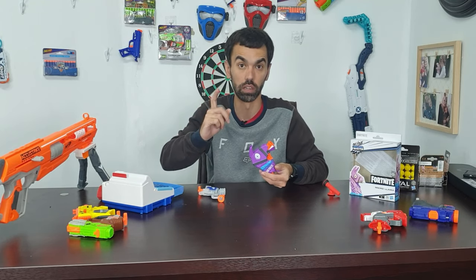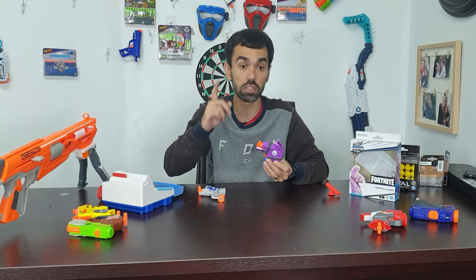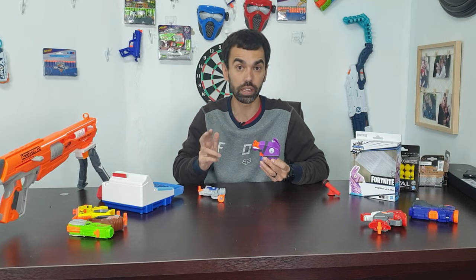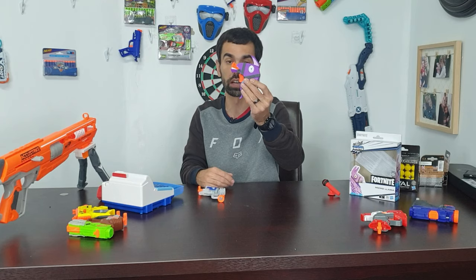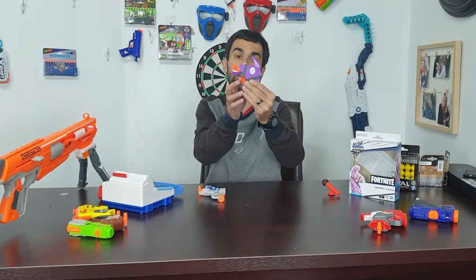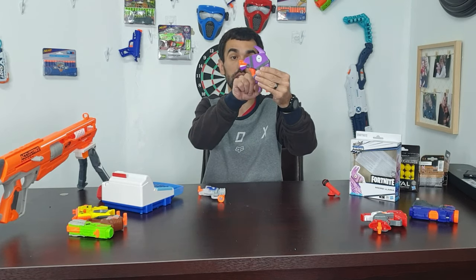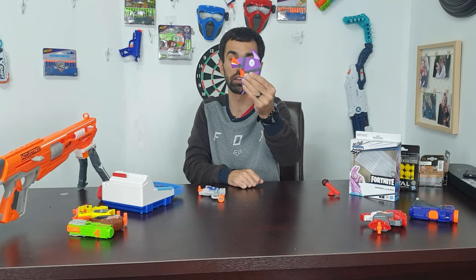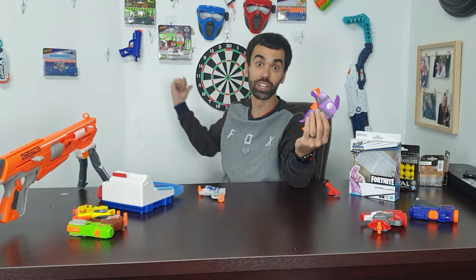I'm gonna take two normal Elite Nerf darts that were supplied, and then I'm gonna take two AccuStrike darts that are way more accurate than the normal darts. I'm gonna factor in the shape of the gun — it doesn't have much use that way. You shoot it like that — you have to shoot it like that to get your aim straight. Otherwise it's gonna shoot towards the moon.